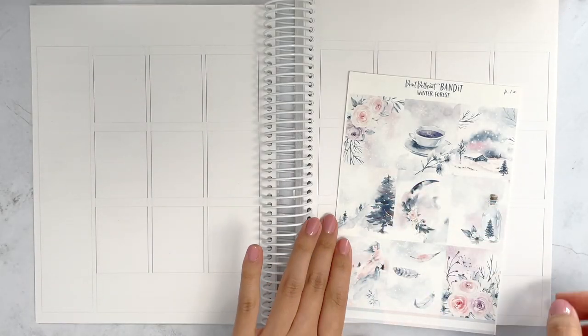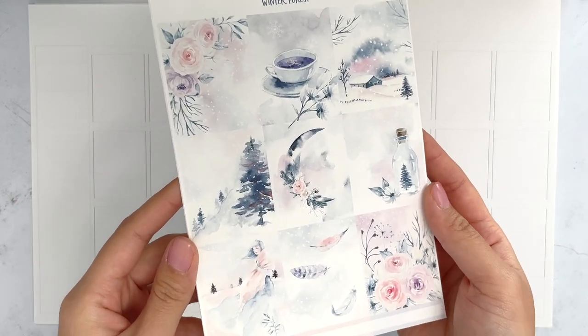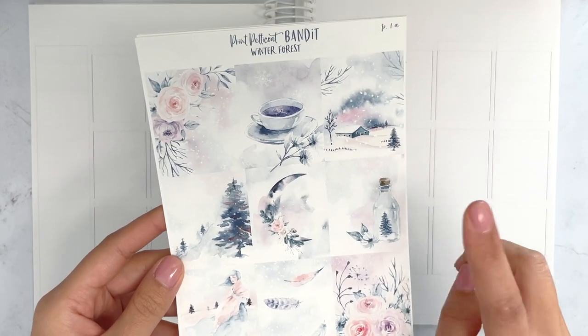Hey everyone, this is Justine from Just Plans. If you are new here, I post decorative and functional spreads on this channel. If you're not new here, welcome back to another video. Today I have a memory plan with me.